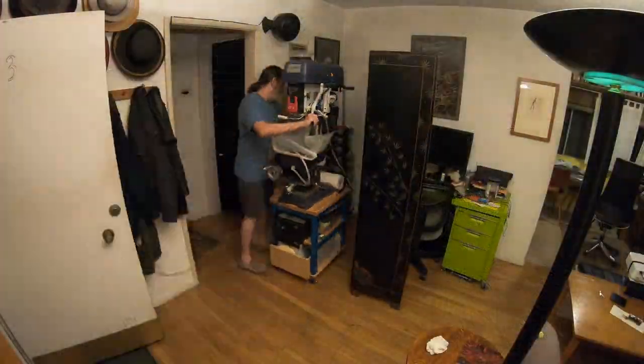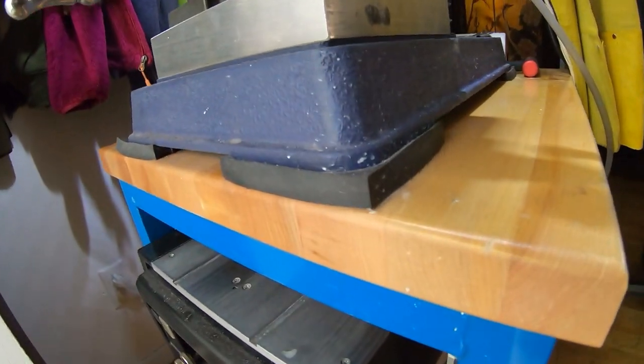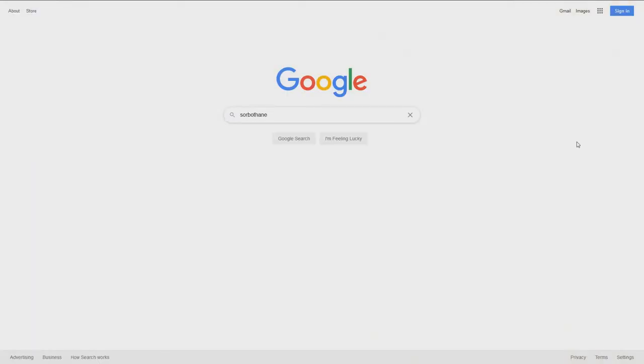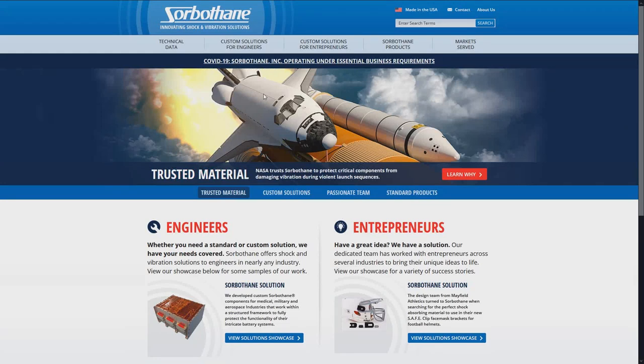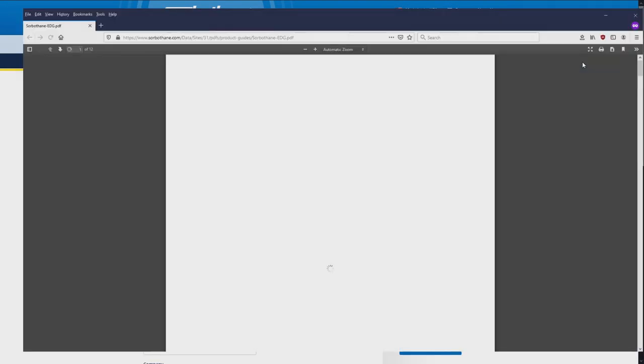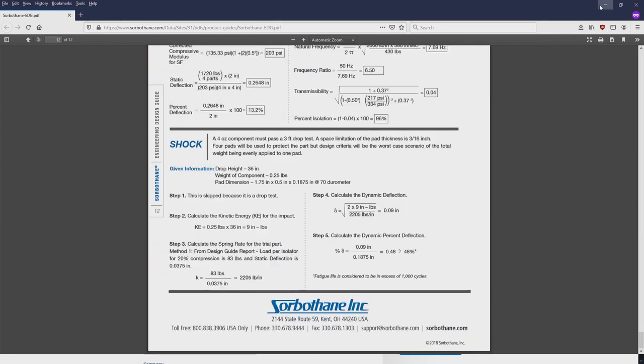I wound up getting a heavy-duty steel cart I could roll away into the corner, and made sure all points of contact between the machine and the cart were lined with sorbathane to limit vibration. Sorbathane is a special type of rubber that is great at damping out vibrations. Their website gives lots of math for how to properly design a joint to be most effective. I didn't do any of that —